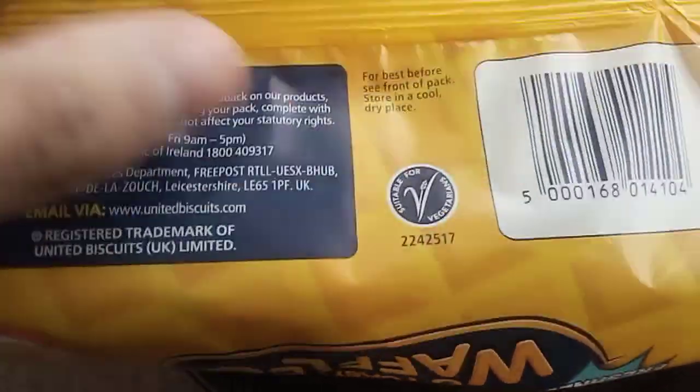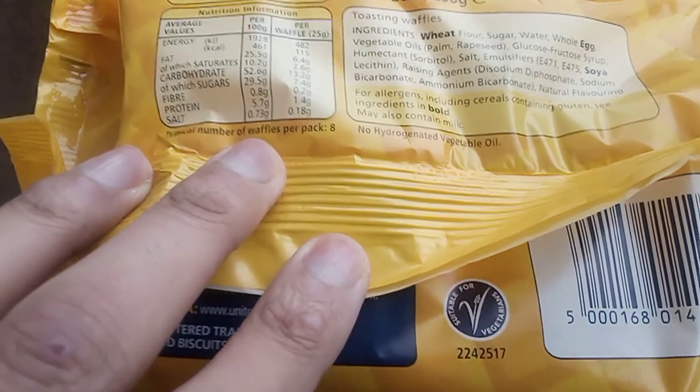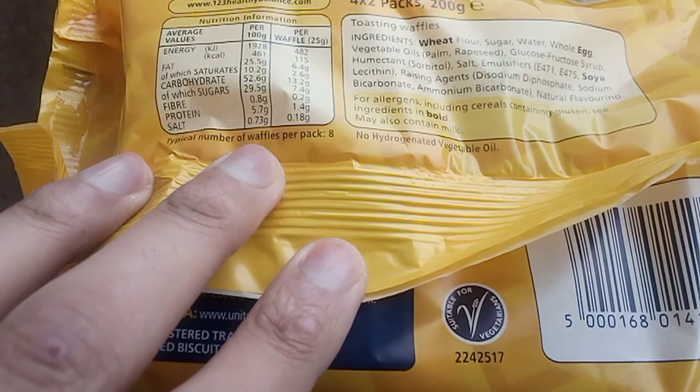The ingredients in the 200 gram bag include wheat flour, sugar, water, whole egg, vegetable oils, and raising agents.